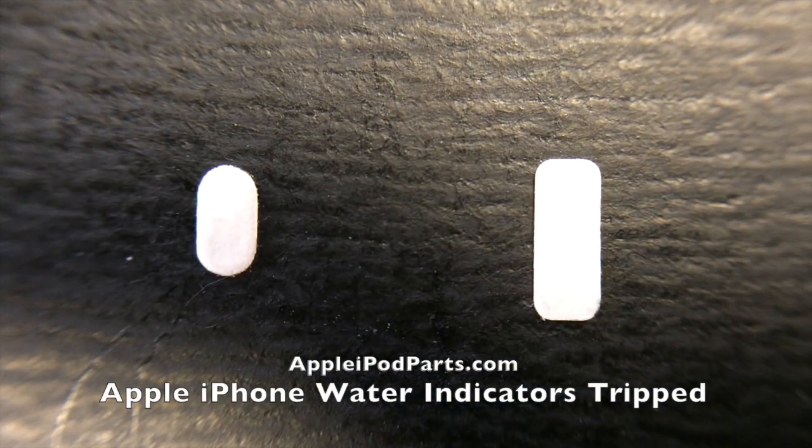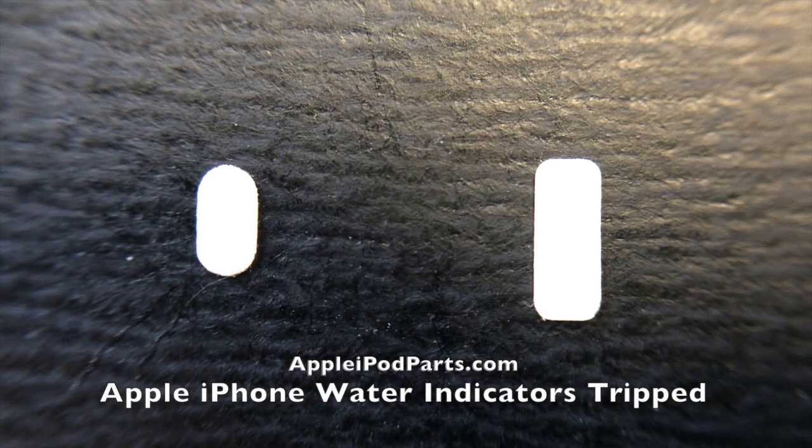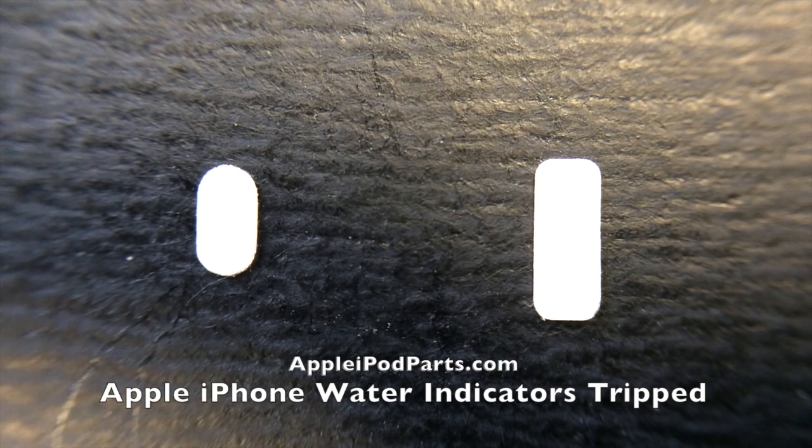Hi folks, Neil from appleipodparts.com here. Right in front of us we have these two little white tabs, and believe it or not, these are the tiny little water indicators that sit inside your iPhone, iPad, or iPod — in various places, either the dock connector, the SIM card tray, or sometimes at the bottom of the headphone jack.